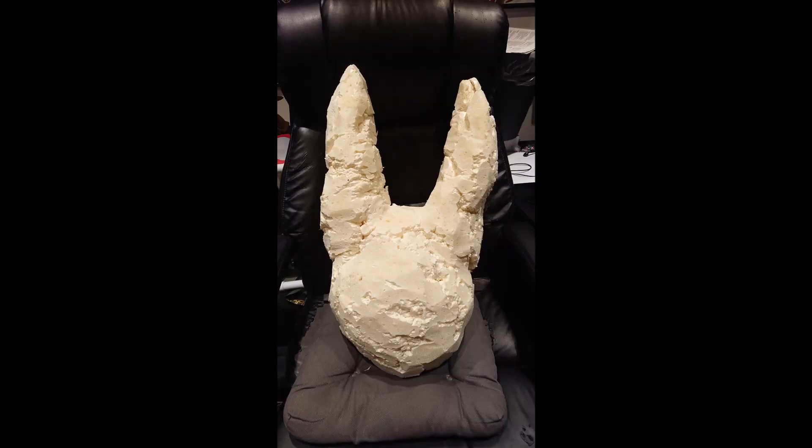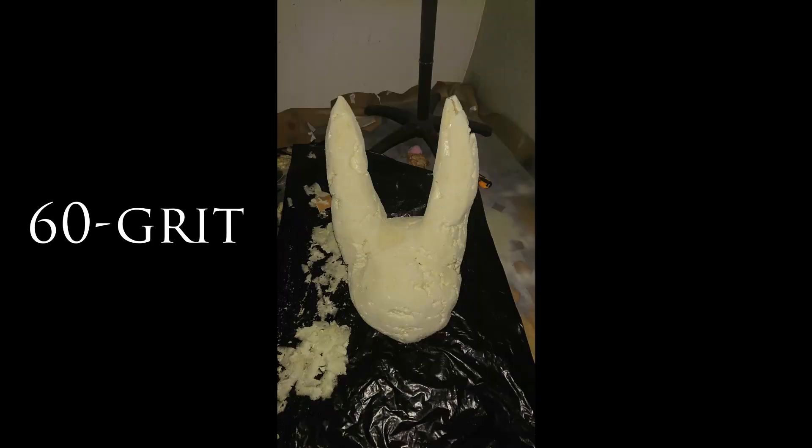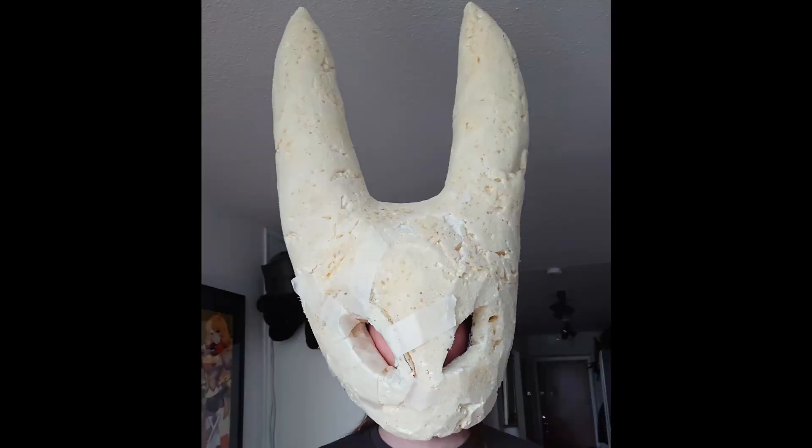To cut the foam, I used a utility knife to get the basic shape. Then it was time for sanding — I used 60 grit sandpaper for this part of the mask. Always use a mask when sanding; you don't want small pieces of foam in your lungs. After sanding, I realized I wasn't completely happy with how it turned out, so I sanded and cut some more. I also cut out too much of one eye, so I had to glue it back and sand it down.